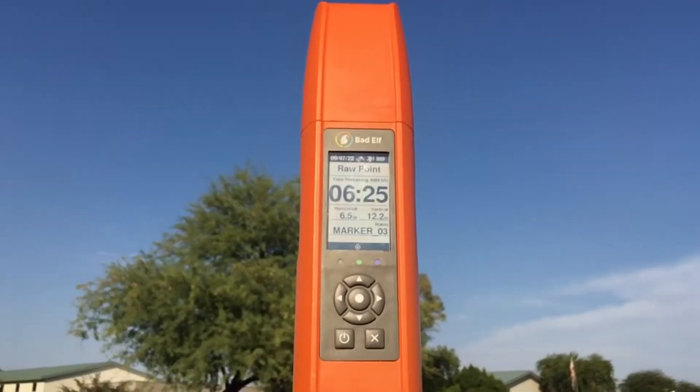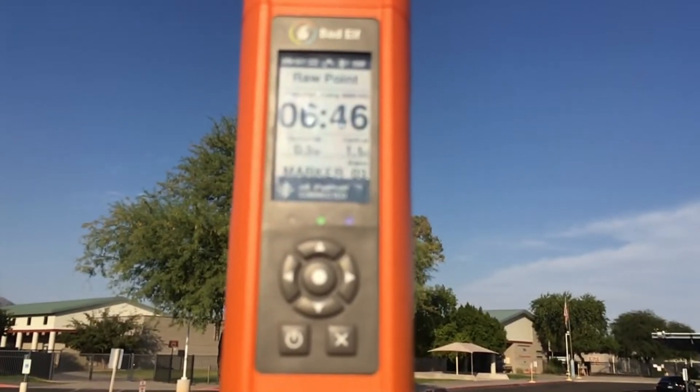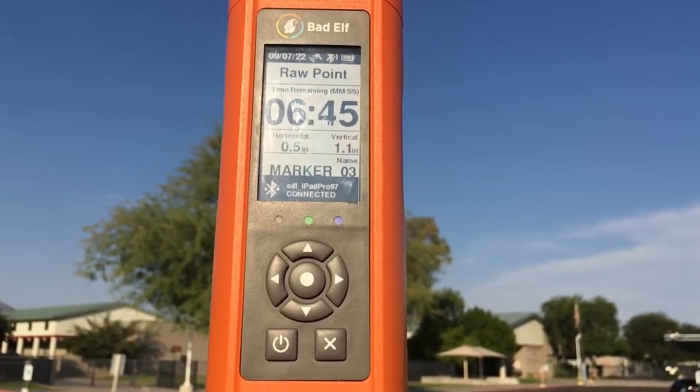This initial startup period shouldn't be longer than a minute if you've used your Flex recently, but allow 10 minutes if you haven't used your receiver in a while or if it has traveled a great distance. If you decide to spend a Bad Elf token to use the Atlas L-Band satellite correction service, please allow up to 30 minutes for the initial lock.